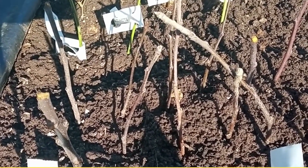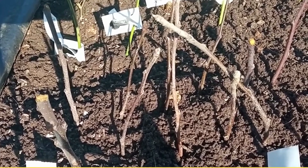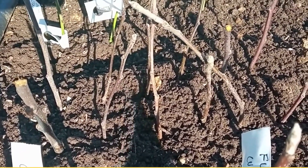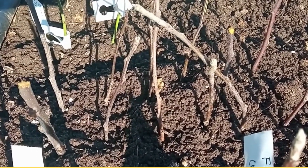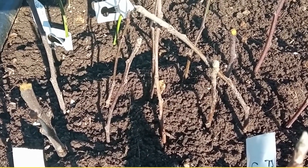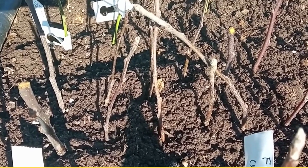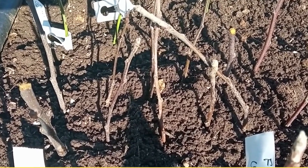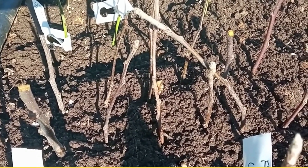I get about 90% success rate doing this. The best place to thrust these little cuttings is in a semi-shady patch of earth that is clear of any weeds. And you just leave it alone until next January or February.